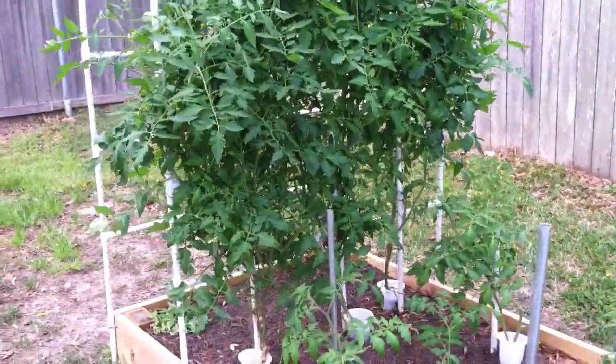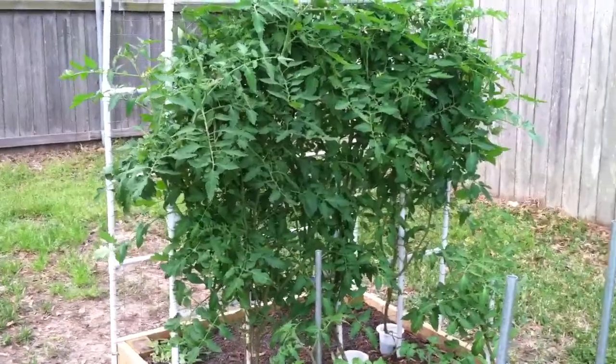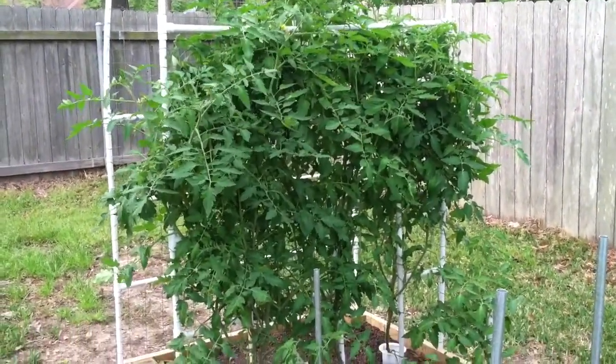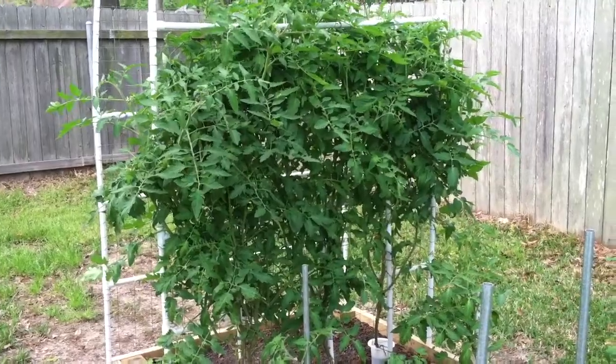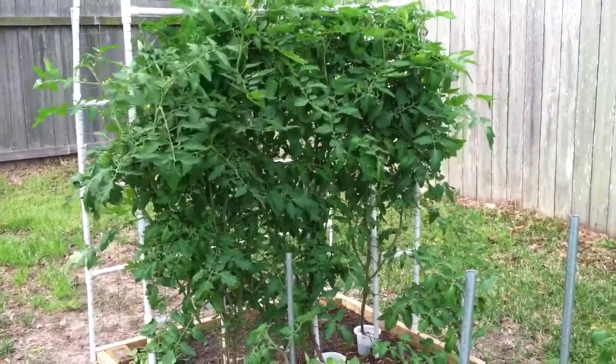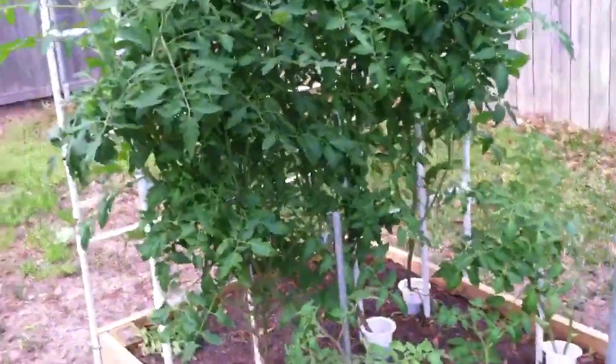Hello everyone, today is April 2nd, 2014. I want to talk to you guys for just a quick minute about how to hand pollinate tomatoes. These are some big beef tomato clones that I overwintered, and it's really amazing to already have fruit on these plants. There's one, two, and three — so real quick, this is how you do it.